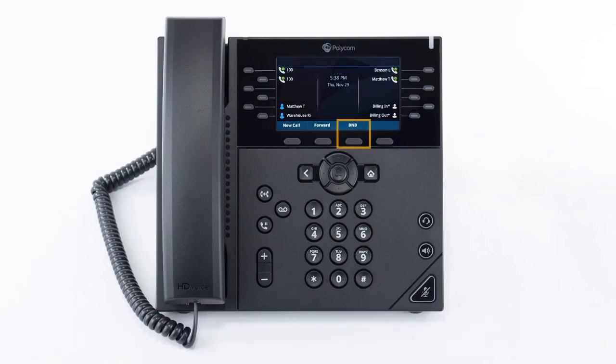You will see a DND soft key button near the bottom. If you press that, you will see a DND icon appear on the screen and next to your line keys. To turn off do not disturb, press the DND soft key again.